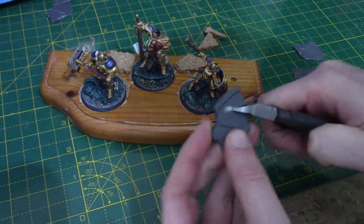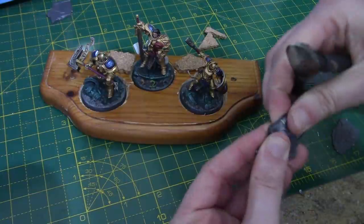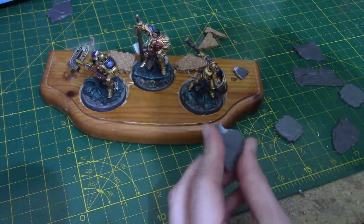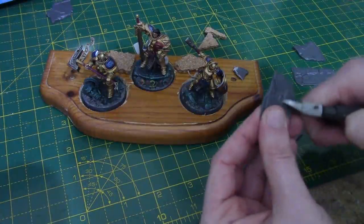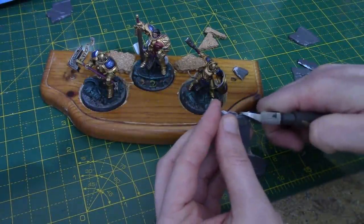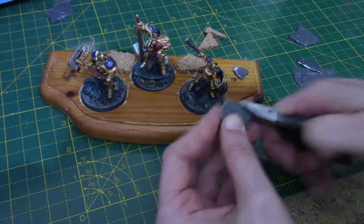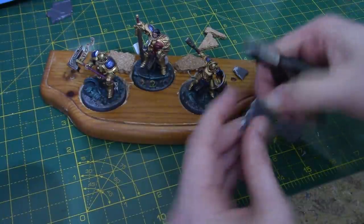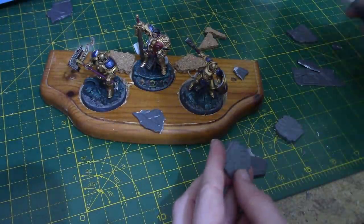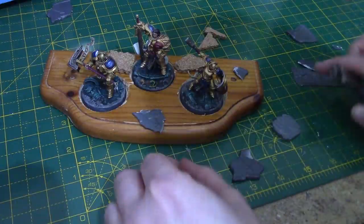Next we're going to do the same with the little pieces of plastic ruins from the basing kit. I'm just chopping one up a little bit. You can use these how they are or chop them up to make them look ruined. I'm going to stick these down with PVA glue. I don't really recommend plastic glue if only one of the surfaces is plastic — it works really well to bond two pieces of plastic together but not so much when bonding to other items. Hot glue or PVA glue is definitely recommended here, and PVA does give you a little bit more time to move pieces exactly where you want them.